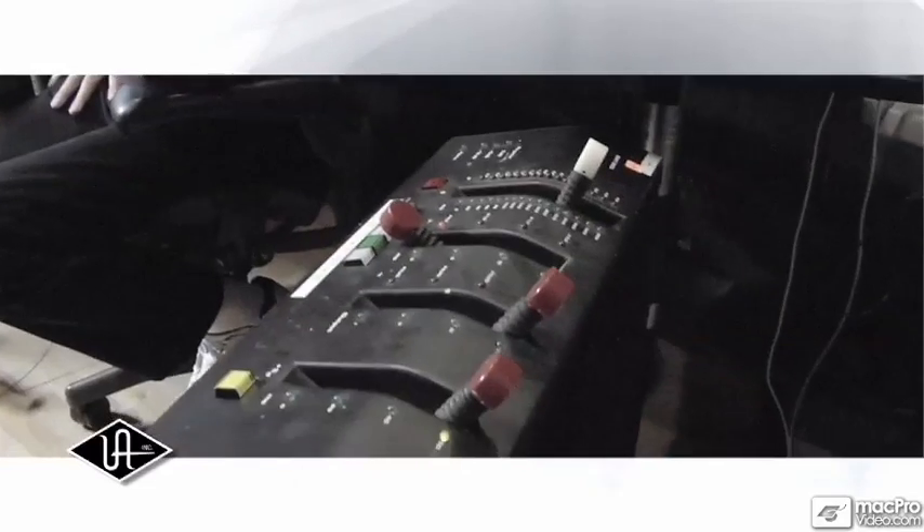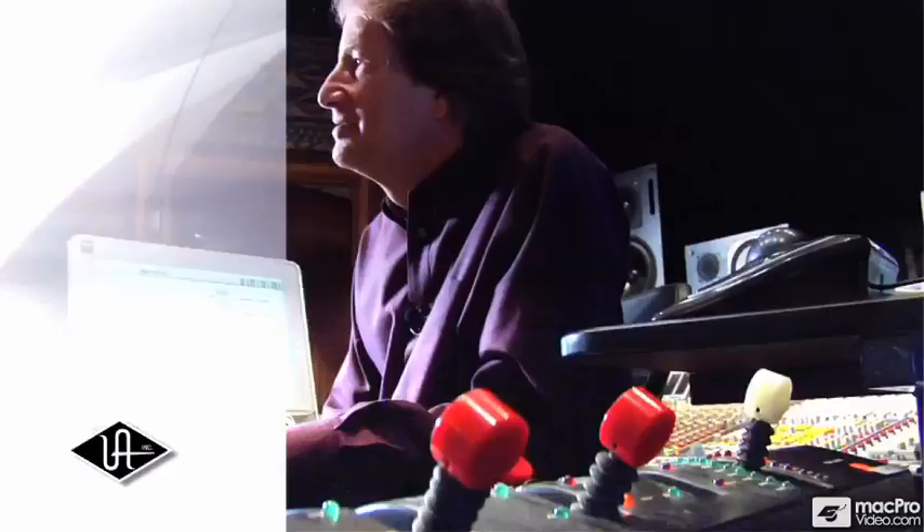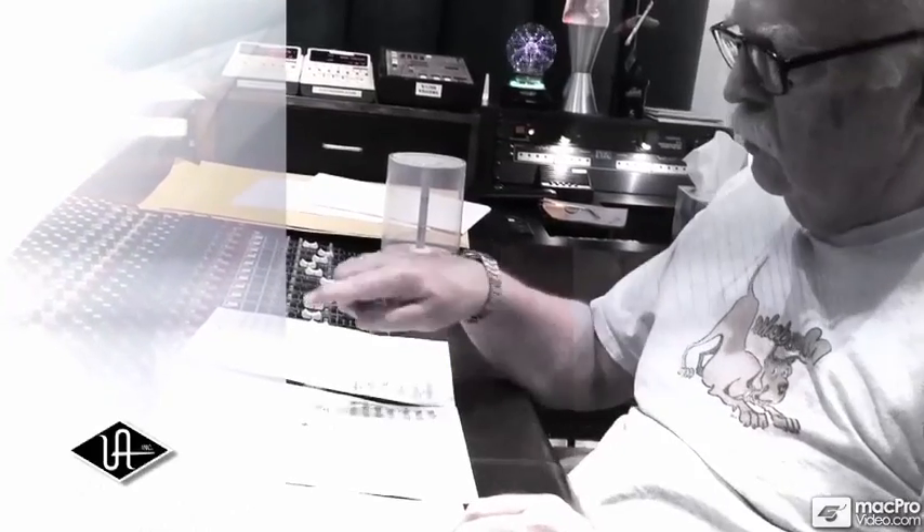Although only around 250 units were built, the EMT250 has made an immeasurable impact on record-making history in the hands of studio legends like Alan Sides, George Massenberg, Bruce Swedeen, Daniel Lanois, and others.